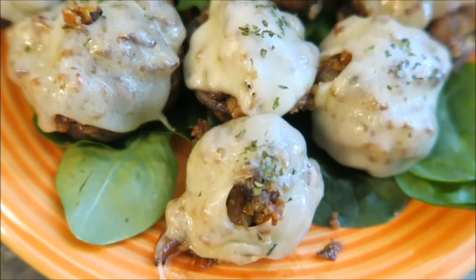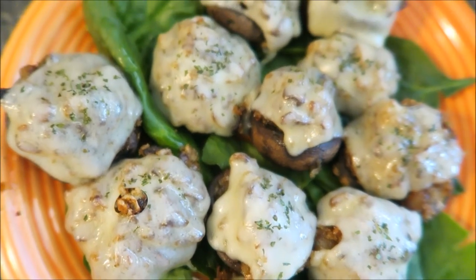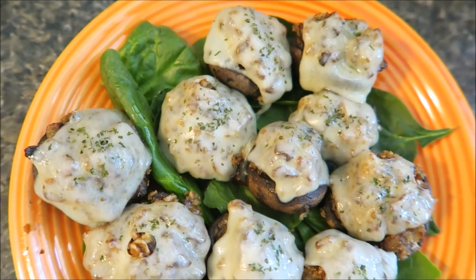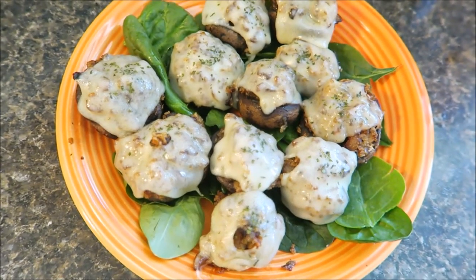Hey guys, today I'm going to be teaching you how to make stuffed mushrooms French onion style. This is a collaboration with M&J Vlogs, The Ohana Adventure, Get In My Kitchen, and Vizsla Family Vlogs.